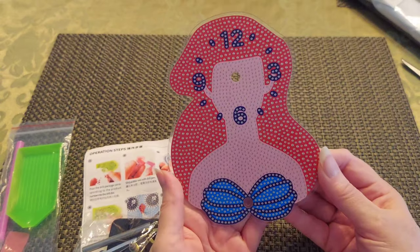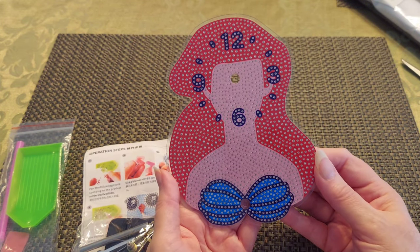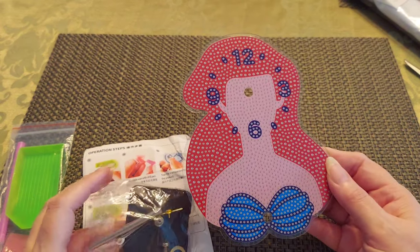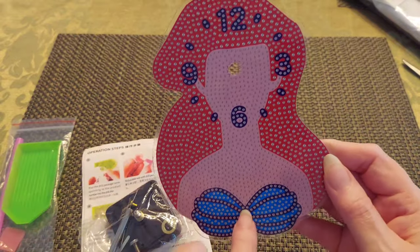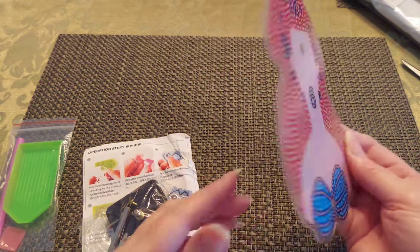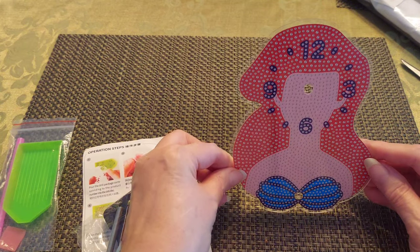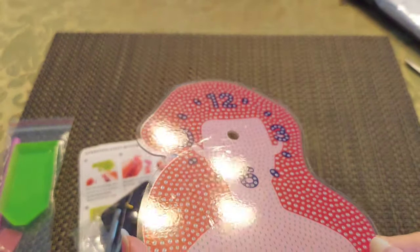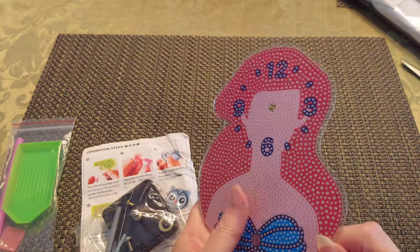And here is our clock — oh my gosh, this is too cute! This is Ariel! I love it — that is adorable and I am looking forward to putting that together. I'm assuming that bar right there is going to go through here and come out this way, helping her sit up. I'm pretty sure about that, so I can't wait to actually do this.